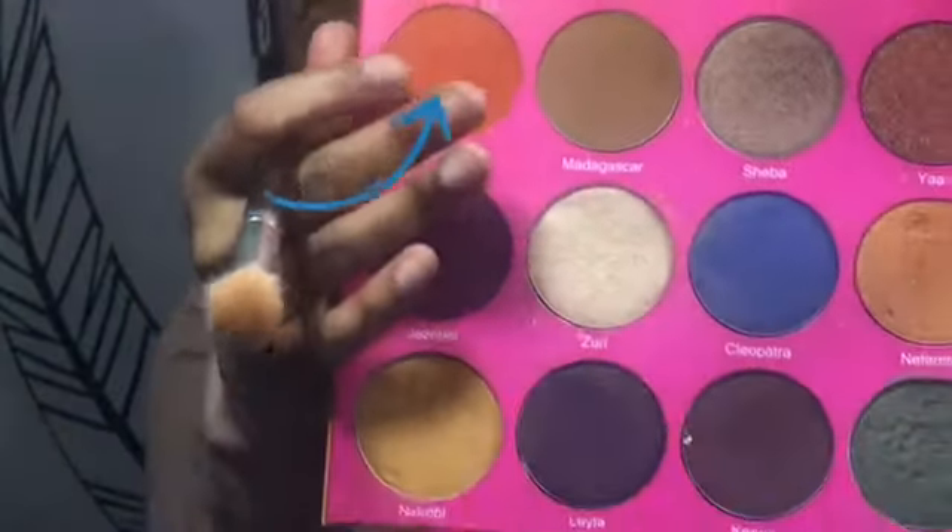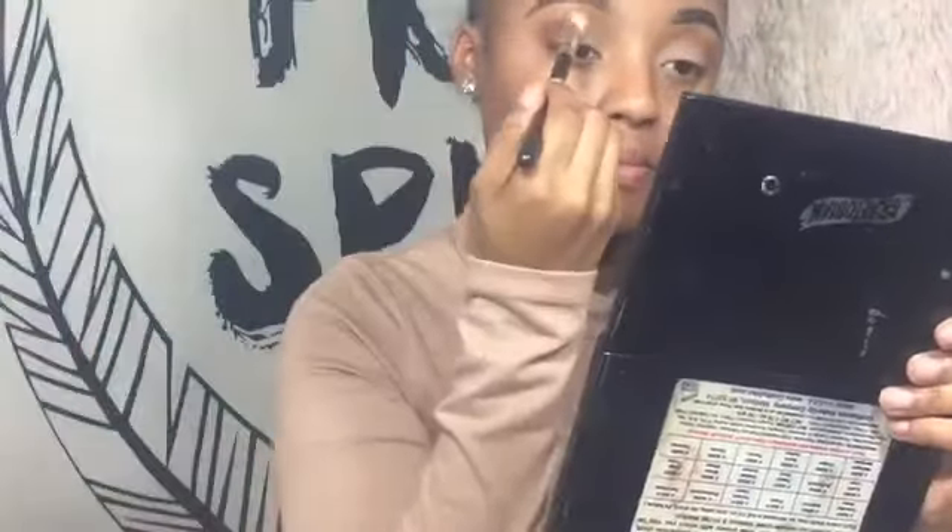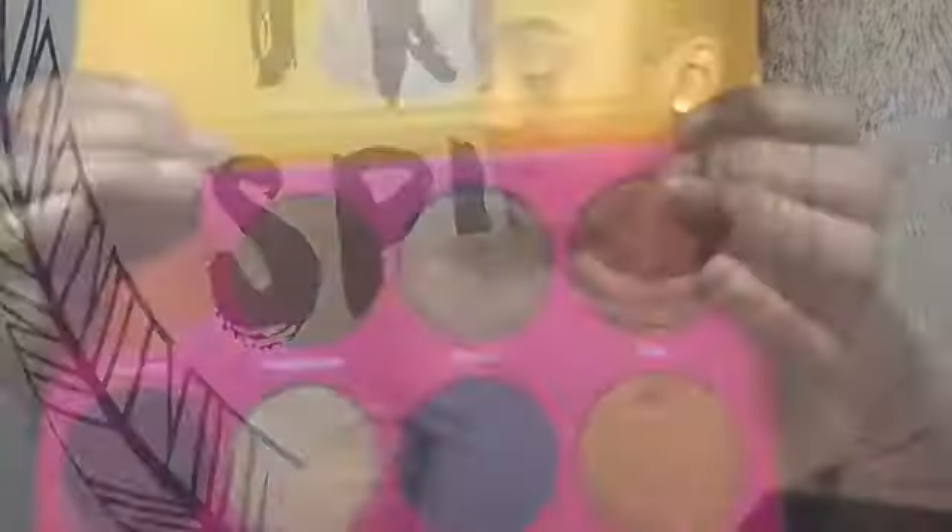I'm going to go in with this orange and go back to where my transition color is and add it there, just to get a pop of color, because I felt like I lost my transition color just a little bit. You want to add just a little bit, guys.